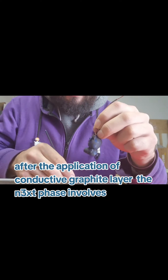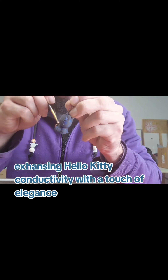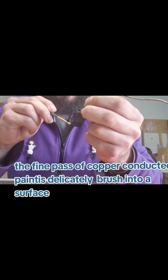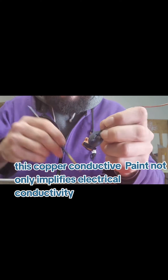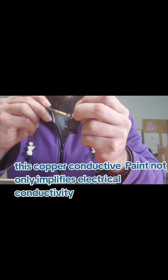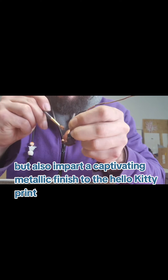After the application of a conductive graphite layer, the next phase involves enhancing Hello Kitty's conductivity with a touch of electrons. A fine pass of copper conductive paint is delicately brushed into the surface. This copper conductive paint not only amplifies the electrical conductivity but also imparts a very metallic finish to the Hello Kitty print.